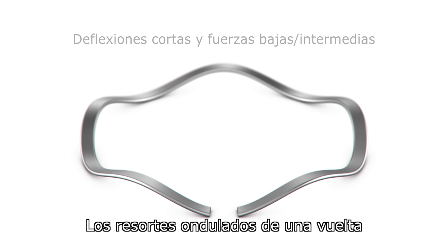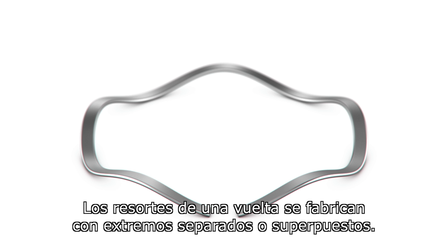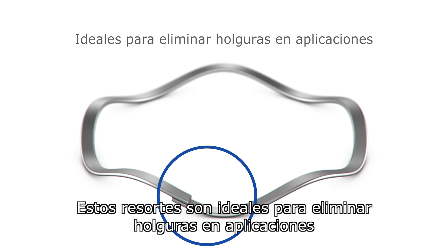For short deflections and low to medium forces, single turn wave springs function with precision and dependability. Single turn springs are produced with either a gap or an overlap. These springs are ideal for taking up tolerances in a variety of applications.